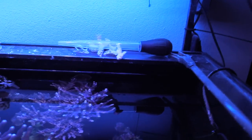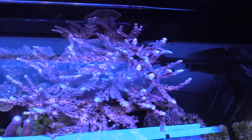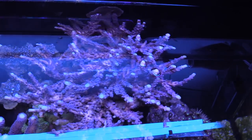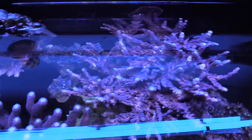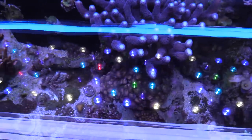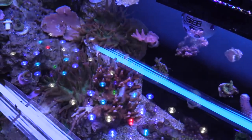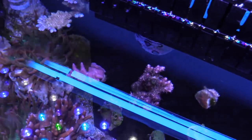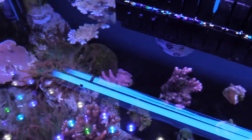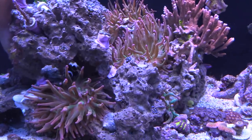Currently I have two T5s on — they are on timers. I'm running the Coral Plus and the ATI Blue Plus. If you guys are running T5s on your tank, let me know. I've seen some tanks do really well without T5, but in my opinion I always like the way T5 looks. In my nano tank I'm just gonna do straight up LED, I'm not gonna add any T5 to that.